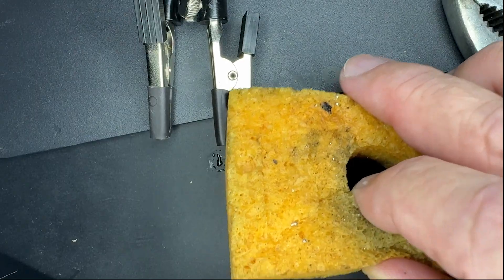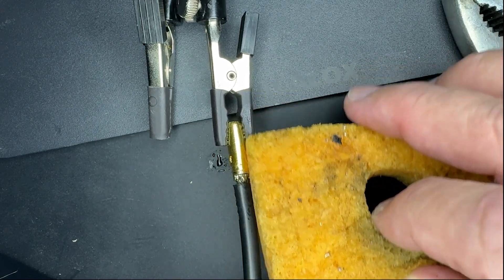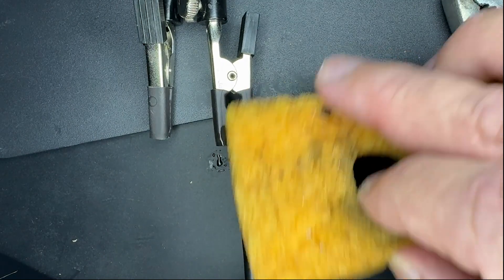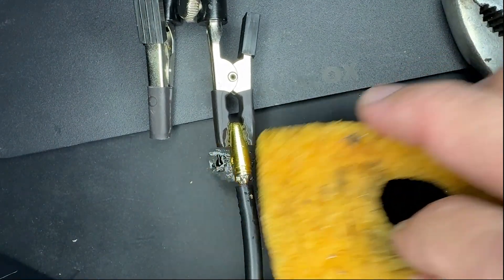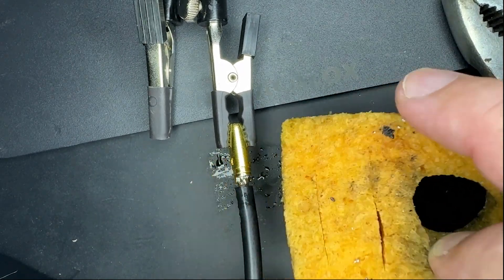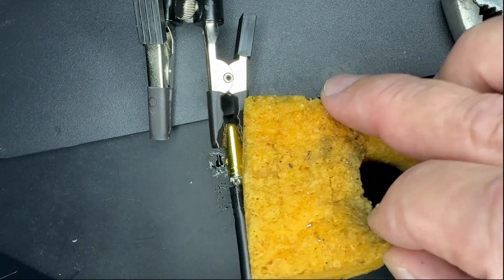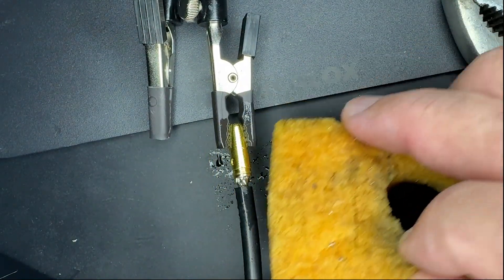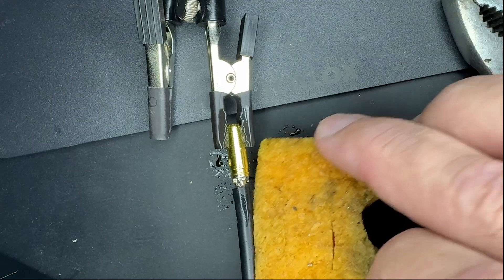This is slightly damp, not wet, because if it's wet it would create a cold solder. It has to still be shiny. If the solder's not shiny, then that means you cooled it too quickly and you have a cold solder. So it has to be shiny, like this.